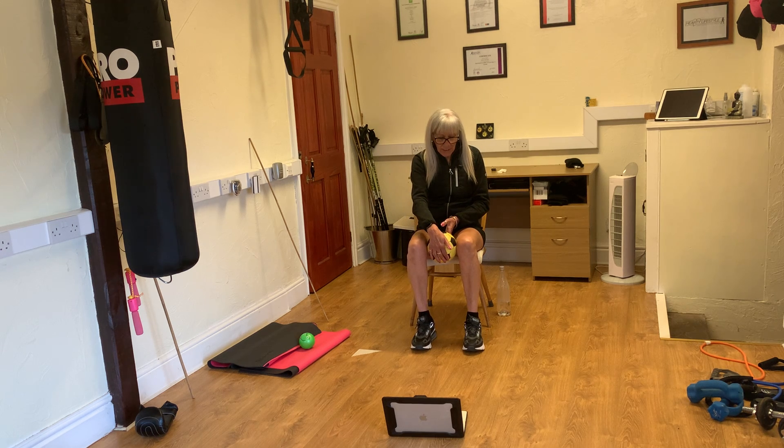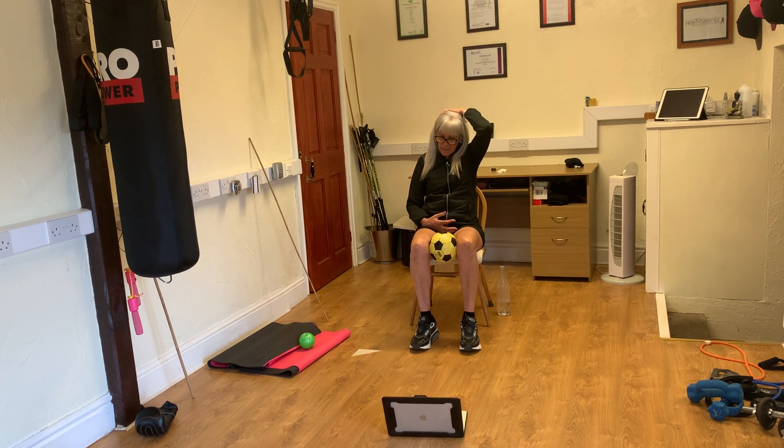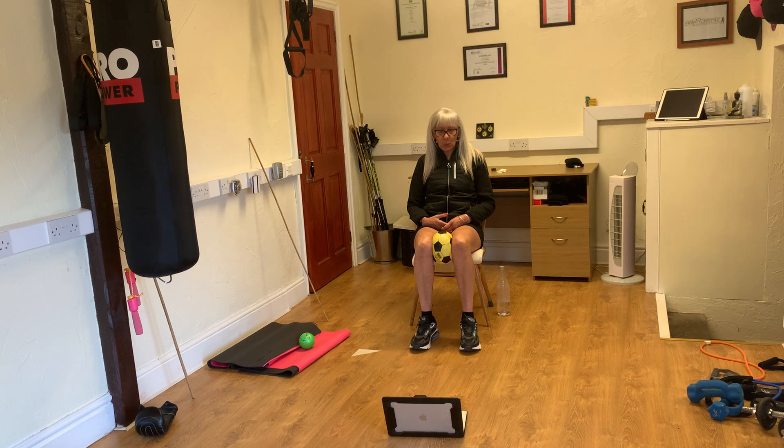Next one, put the ball between your knees, sit back. We are going to breathe in and when we breathe out we squeeze the ball. Ready, go, relax. Breathe in again, squeeze, that's two, relax. Breathe in again, squeeze, that's three, relax. Breathe in again, squeeze, four, relax.